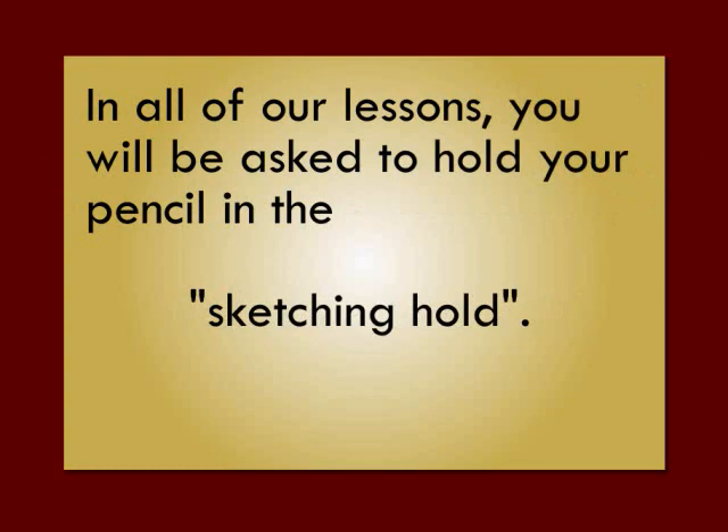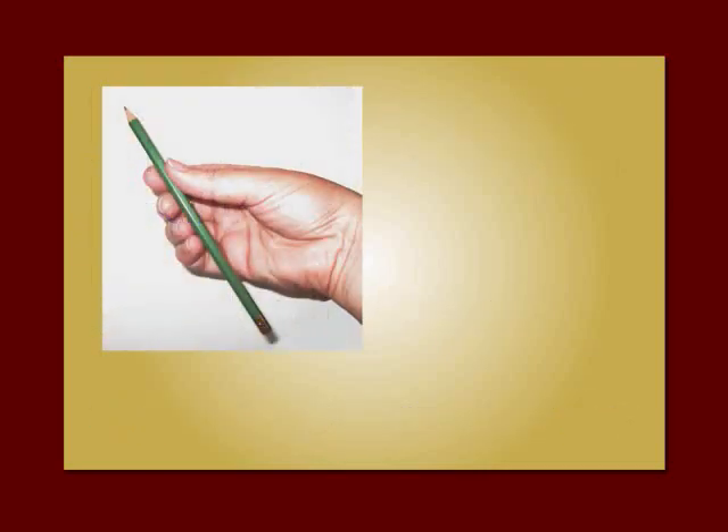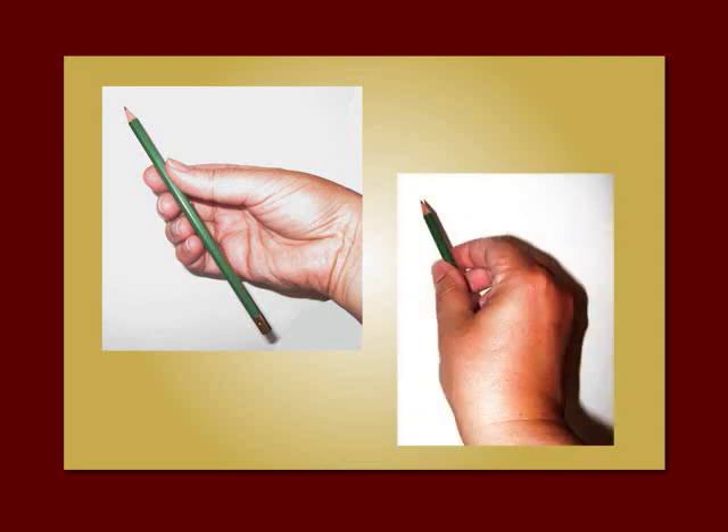In all of our lessons, you will be asked to hold your pencil in the sketching hold. Here's what that looks like. Just hold your pencil between your thumb and all the rest of your fingers, and you turn your hand to hold it on the page the way I am here.